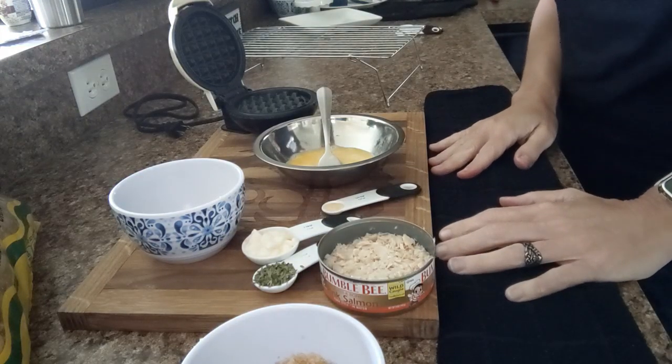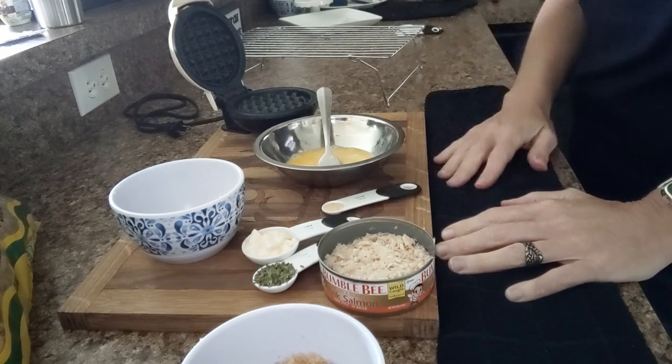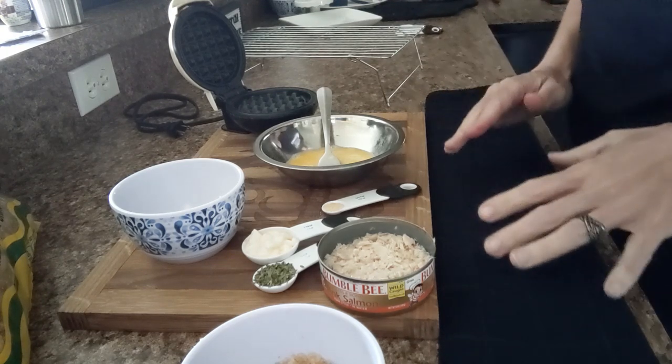Good day everybody, it is Christy from OK Keto's. Today's chawafel is going to be a salmon patty chawafel, and this is how I'm going to do it.